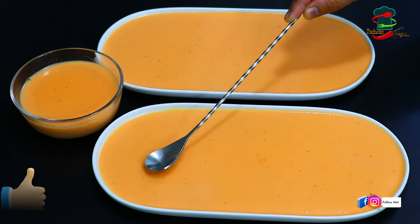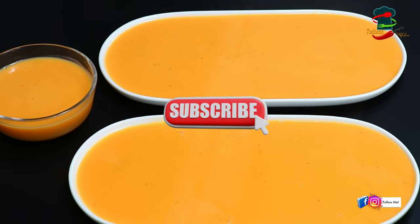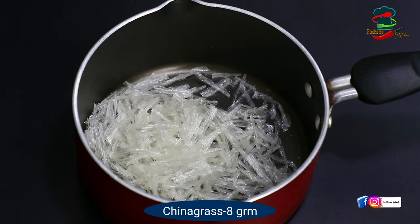Please like and share and support your video. This is the item of China Grass. It is about 8 grams.